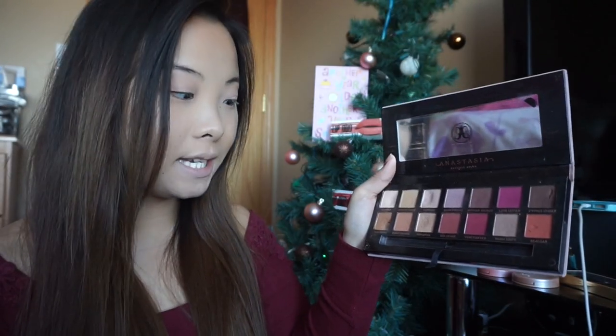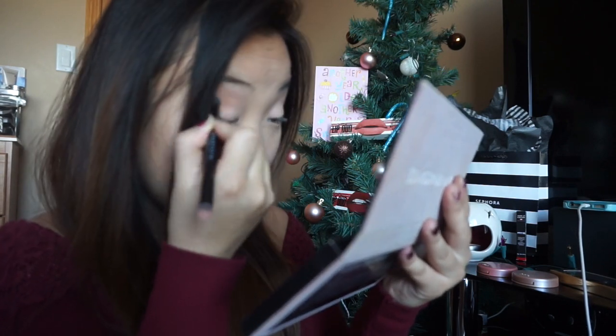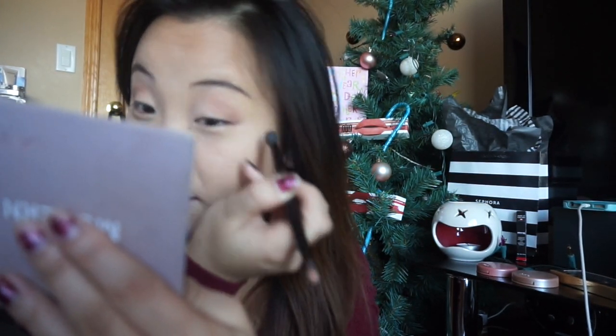Next shade I will be taking Rossina. Start with your outer corner and slowly blend that into your crease in a windshield wiper motion. Let's do the same thing on the other side.